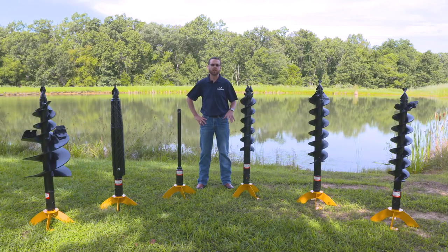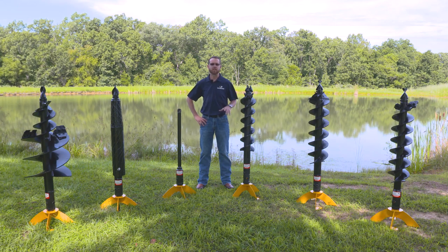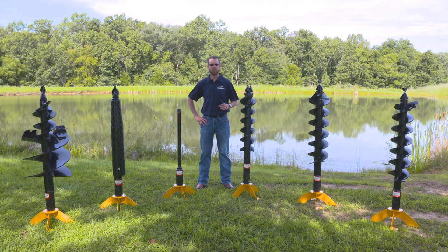The most popular collar is a two-inch hex, which utilizes a three-quarter inch bolt. We also offer a two and nine-sixteenth inch round, which utilizes a seven-eighths inch bolt, and then we have a two-inch round, which utilizes a five-eighths inch bolt.